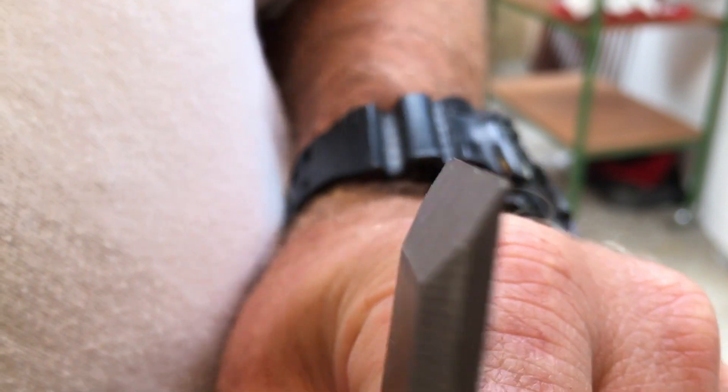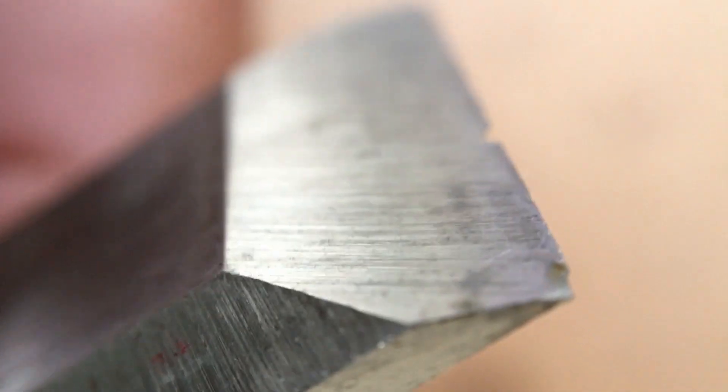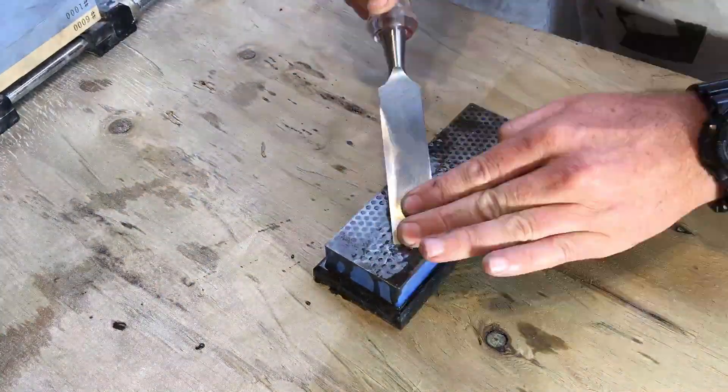So you might be able to see the condition of the edge of this chisel, and I'll give it a bit of a close-up so you can have a good look. You can see the little burrs and the nicks, but you can also see the factory finish that it obviously left the factory with. They haven't been sharpened since then, and while that was sharp enough when I got them, you can still get it sharper with a manual sharpen.